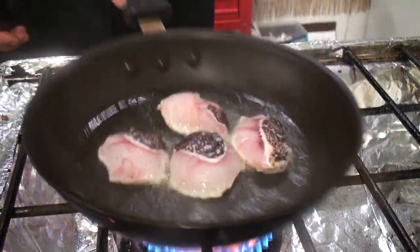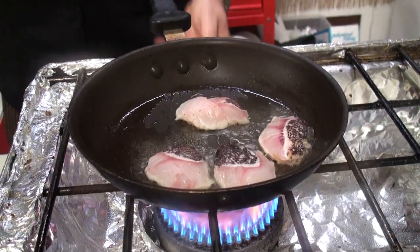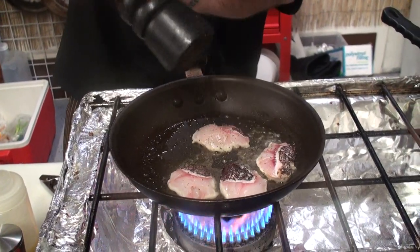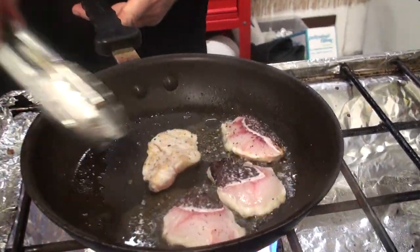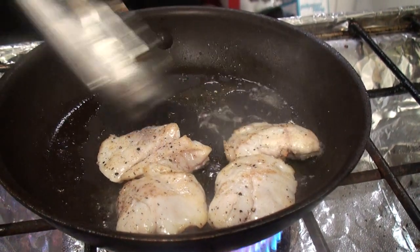Turn it up. Sauté. Going to hit it again with a little bit of cracked black pepper.